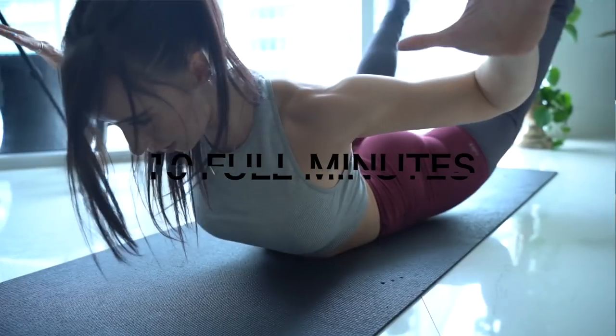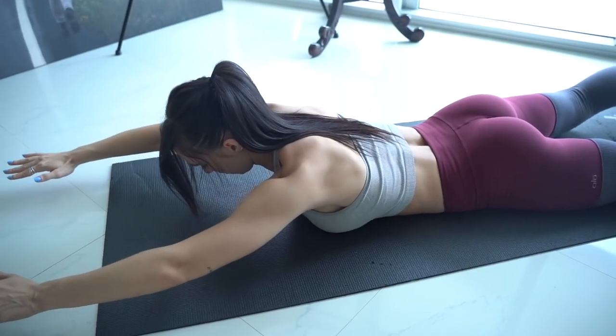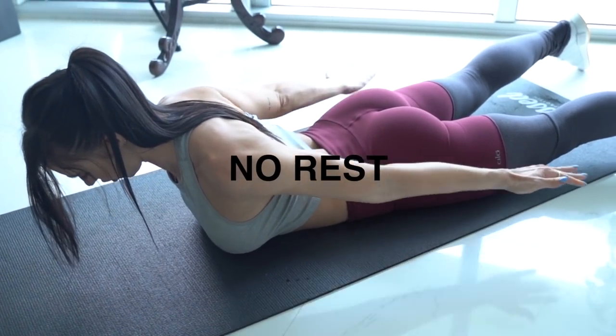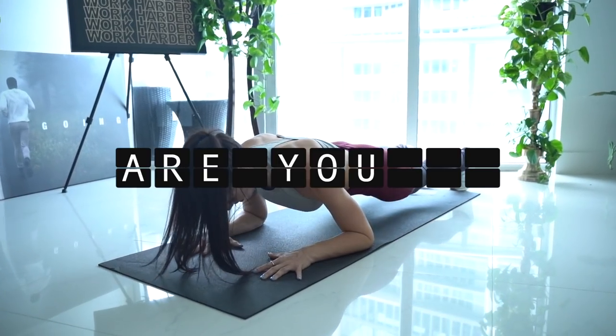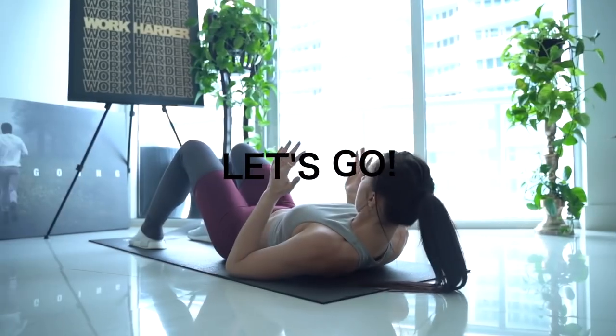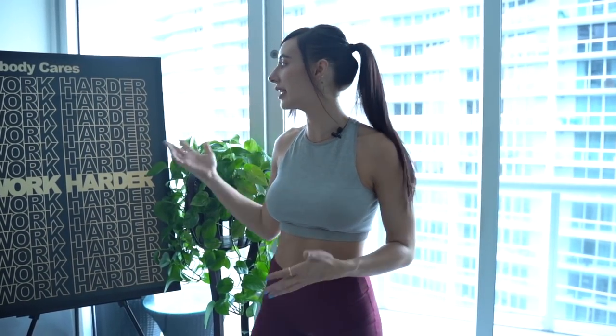Hey everyone, welcome back to another video. Today we are going to be doing a 10-minute at-home back workout using no equipment. I have been reading all the comments and this is a highly requested video, so that's exactly what we'll be doing. It's low impact, requires no equipment, and this one killed me — my whole entire back was sore. I just want to take a moment to thank Iconic for sending me this amazing artwork.